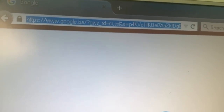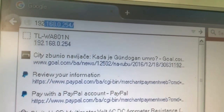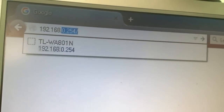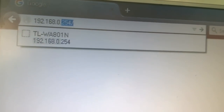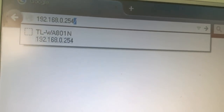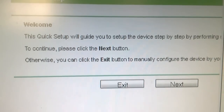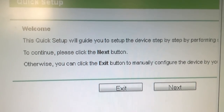The next thing you need to do is open your browser and in the address box type 192.168.0.254 and press Enter. If you are prompted for a username or password, just type admin for both username and password.